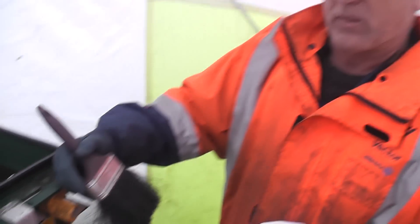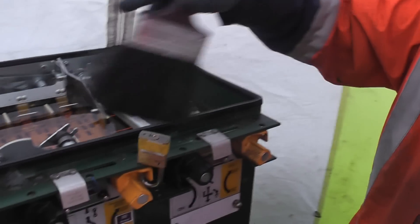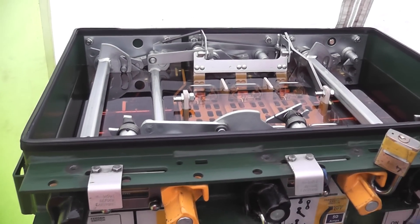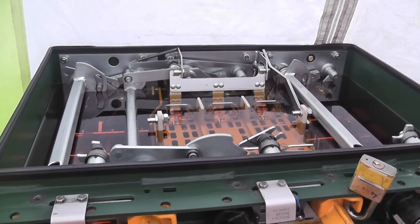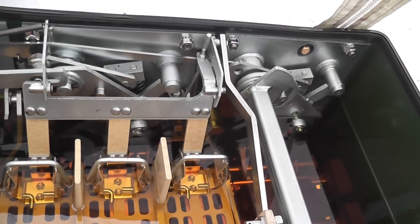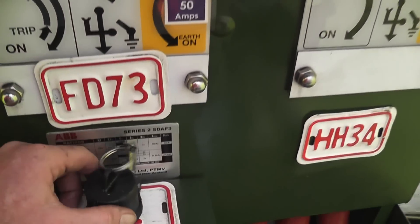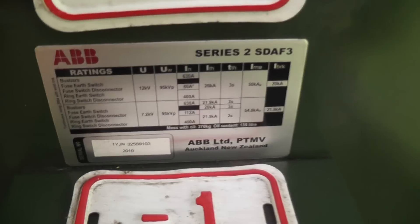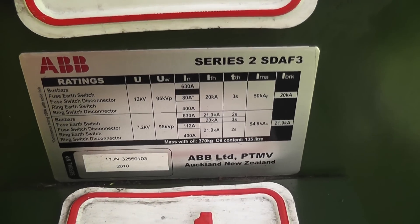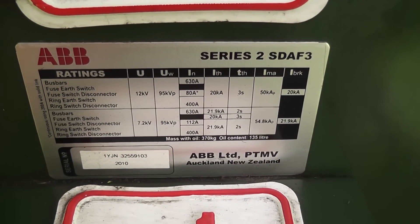Before and after should be nice — afterwards it's a little better. Sweet. We've got a fan to the other side. We're removing the oil at the moment. This is a very clean switch unit. For the 8-yearly maintenance, these units need to be maintained to get certified. This is a series 2 SDAF3, ABB 11 kV, 2010.